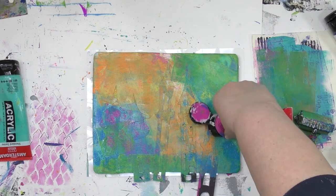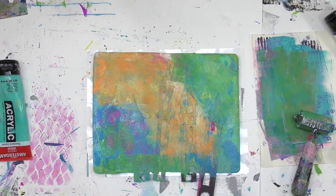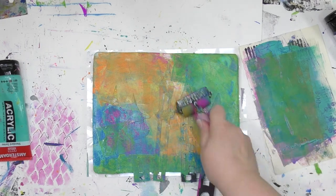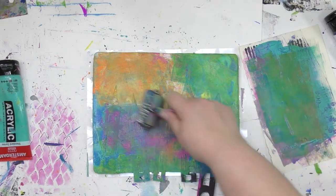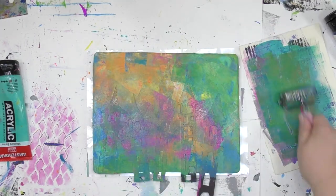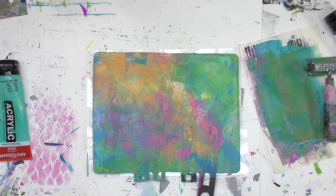If you've seen many of my videos before, you might know that I'm an impatient person and I like things to go quickly, which is why I love combining gel plates and stencils. Because in one pull, I'm going to get this whole thing done — all of this stenciled, all of that pattern in there, all of that color.